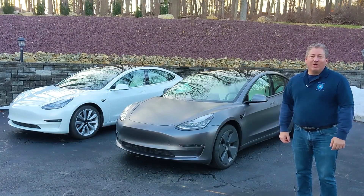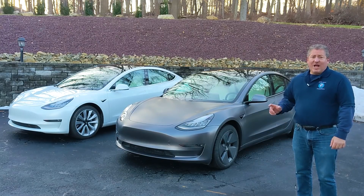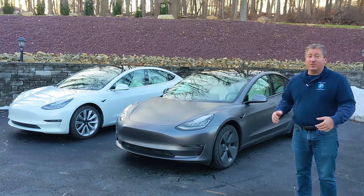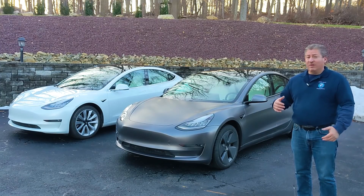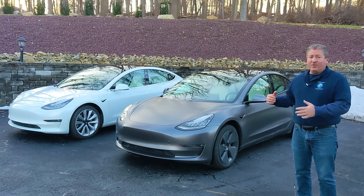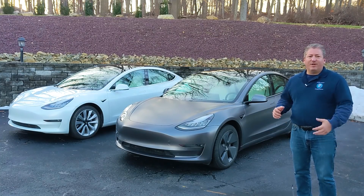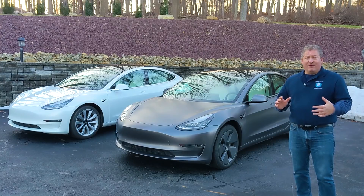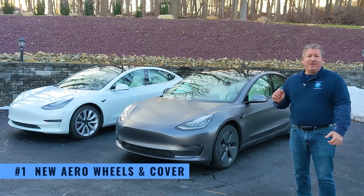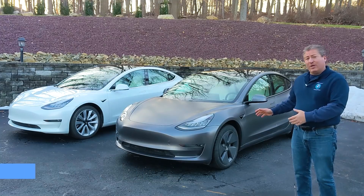Let's take a look at the exterior changes first. Unfortunately, I couldn't get hold of a 2019 with the 18-inch aero cap wheels. My friend Pete Bremme lives nearby and has a 2019, but it has the 19-inch sport wheels. So we can't do a comparison side-by-side, but I'll get some pictures and insert them into the video so you can see the changes. The first change we'll talk about is the wheels. I had the 2019 with the 18-inch aero cap wheels, the same as I got on my 2021.